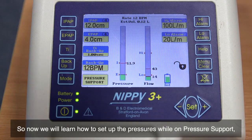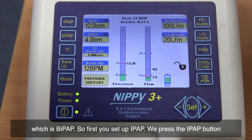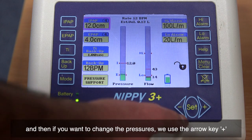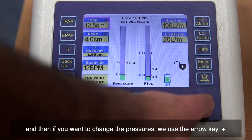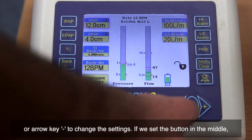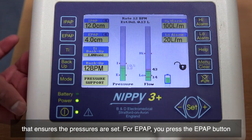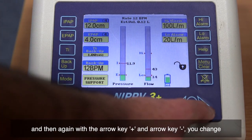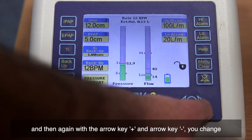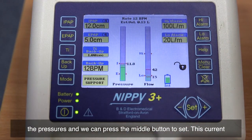Now we will learn how to set up the pressures while on pressure support, which is BiPAP. First, to set up IPAP, press the IPAP button and then use the arrow key plus or arrow key minus to change the pressures. Press the button in the middle to confirm the setting. For EPAP, press the EPAP button and again use the arrow keys plus and minus to change the pressures, then press the middle button to set.